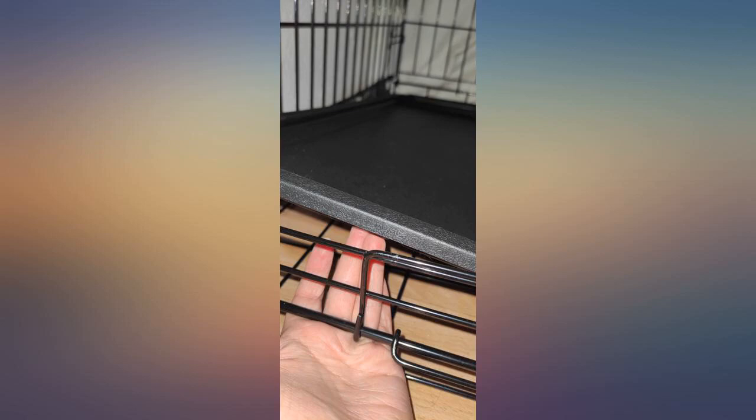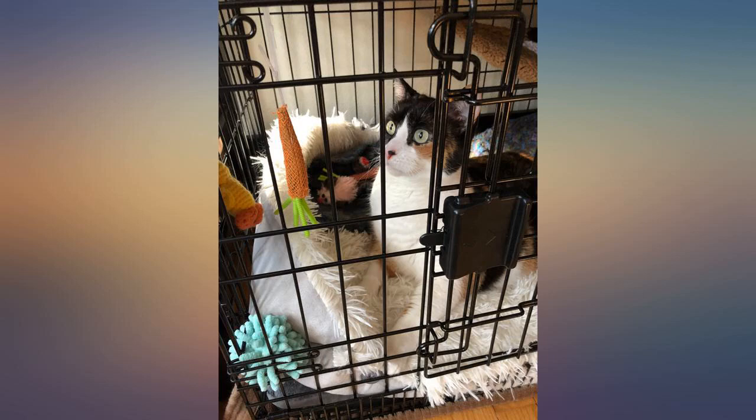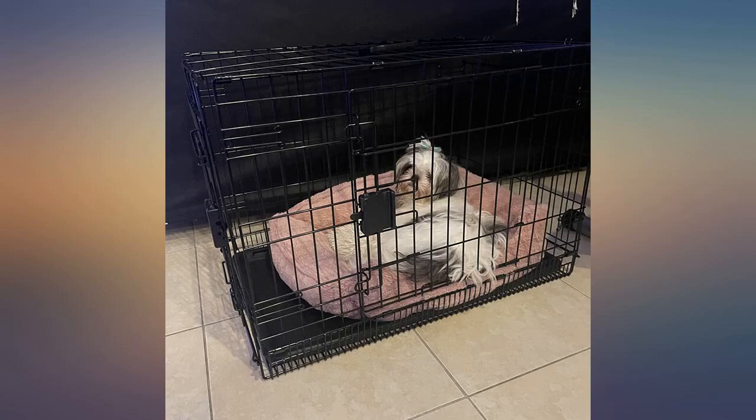My dog is too large for me to lift while inside the crate, however I think it can support its weight. Sun assembled with no issues. Double check the locks on both doors, because you will wonder how your escape artist got out.